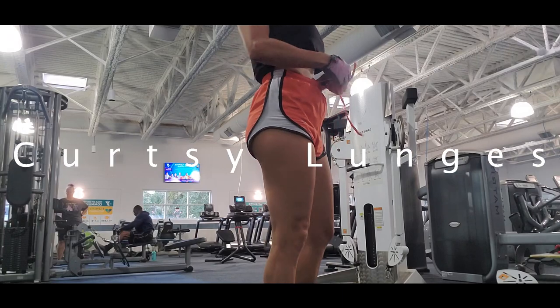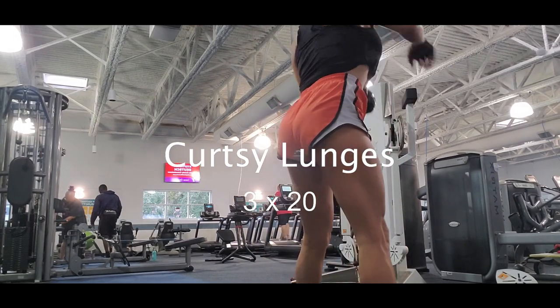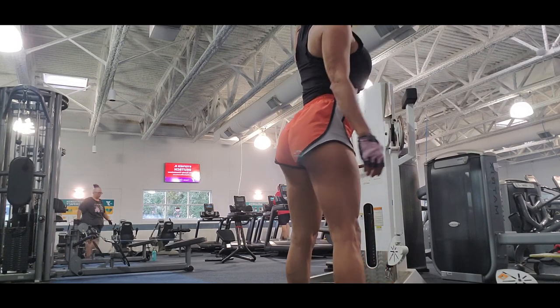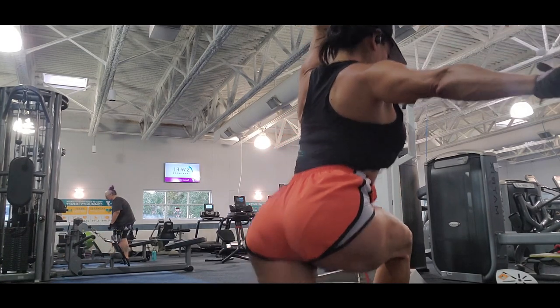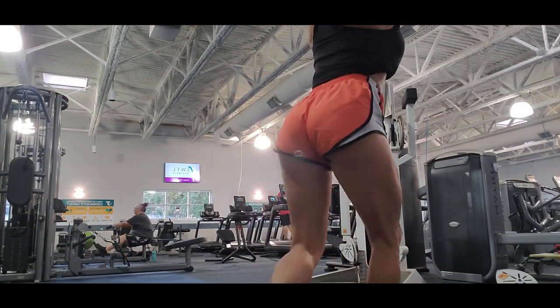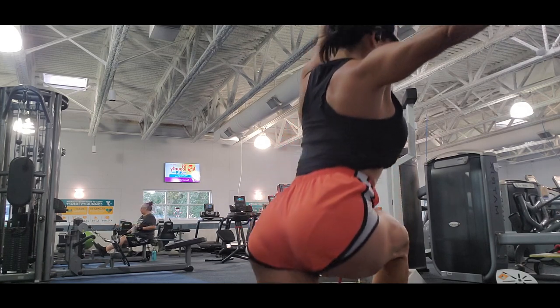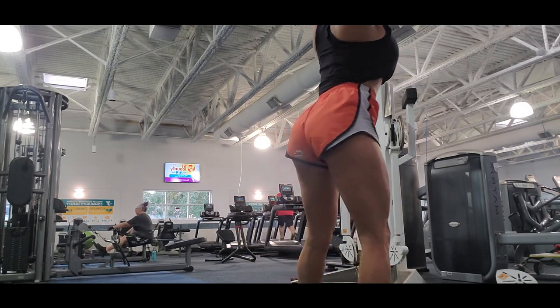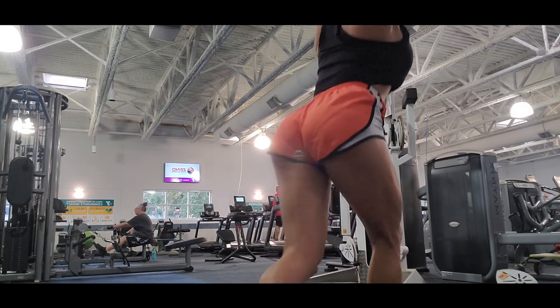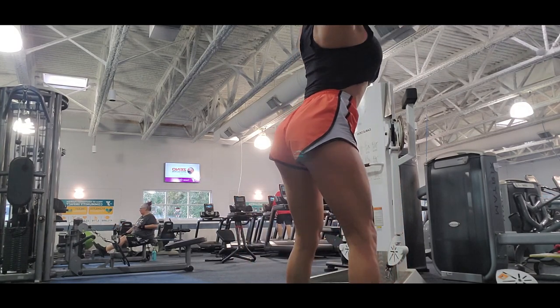The next exercise is curtsy lunges, and I love curtsy lunges. I tell you every time — this is one of my favorite exercises. If you want to grow your glutes, you have to do curtsy lunges. Don't do this every day because it's hard on your knees, but try to do it at least once or twice a week.